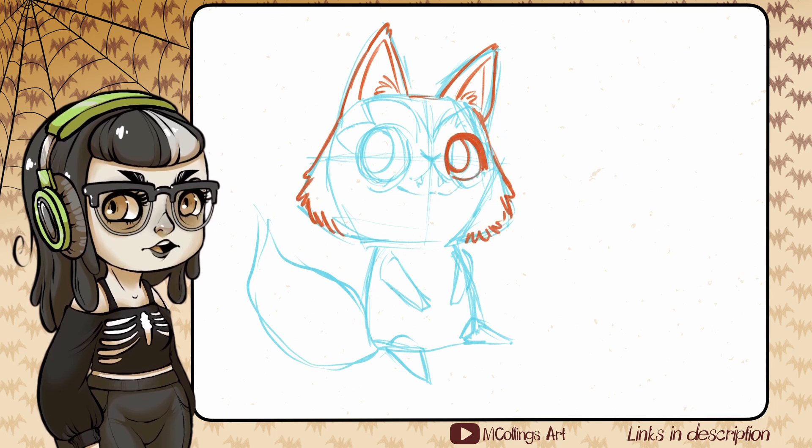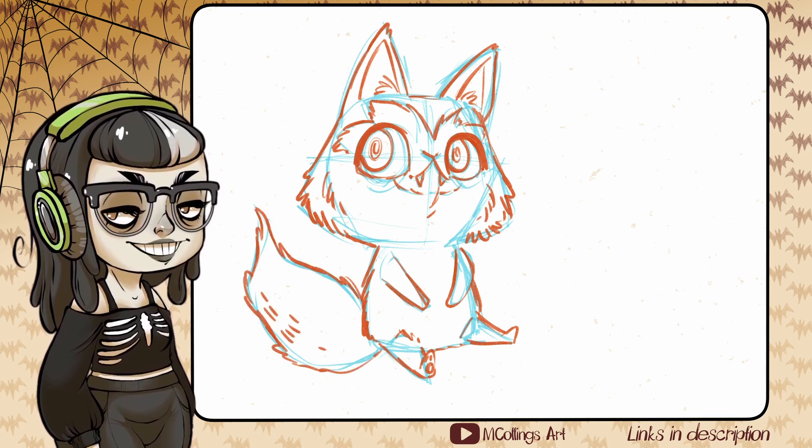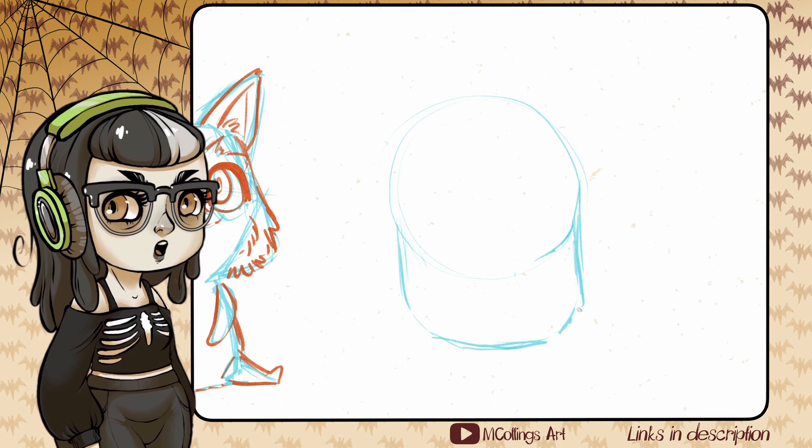Of course we have to start with Sprigatito, who's adorable — that's what I'm sketching on screen right now, sort of like my version of the little weed cat Pokémon. She's a Grass-type cat Pokémon, a foot and four inches tall and only nine pounds, which means basically my Maine Coon could eat her for breakfast. So tiny — what a little baby.